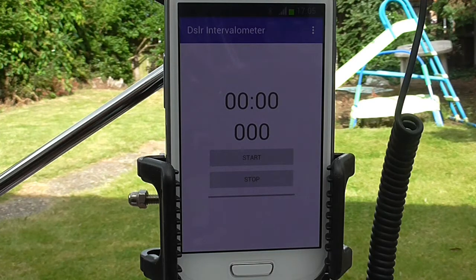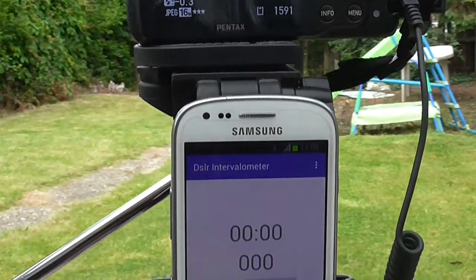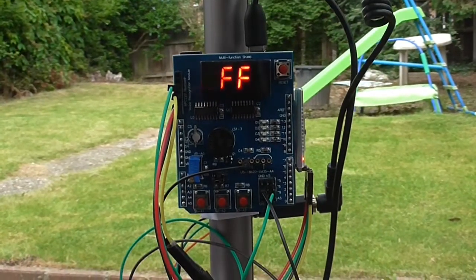Hi, my name is Kashif Bey and this Hackertronics video demonstrates an Android and Arduino controlled DSLR via Bluetooth. All the source code and instructions are available from the link below.